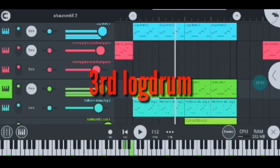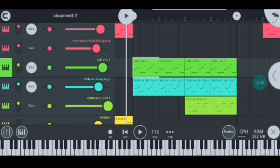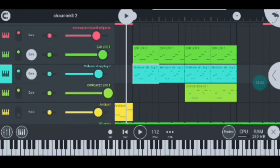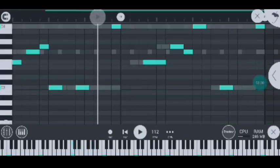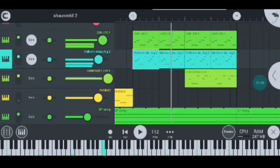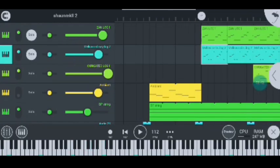My third log drum — it's this log drum — and sounds like this. It adds up like this. Nicely done guys, that's how I use my third log drum.